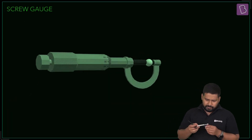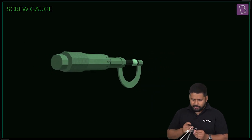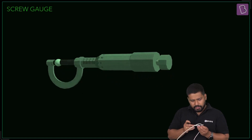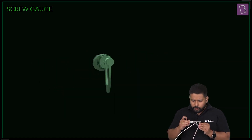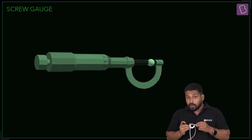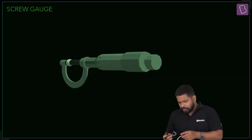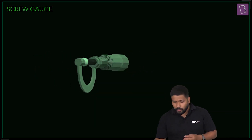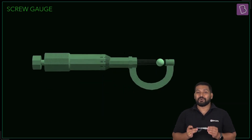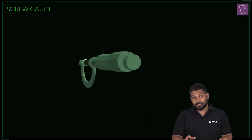A screw gauge looks something like this. If you want to measure the diameter of a wire, you put the wire inside, tighten the screw using the thimble, rotate it, and then take the reading. There is a circular scale and a main scale. This instrument gives you a very precise measurement, probably up to three decimal places in centimeters.